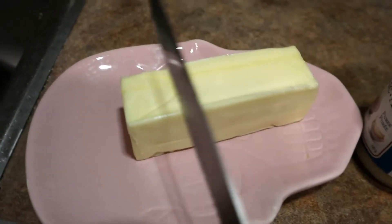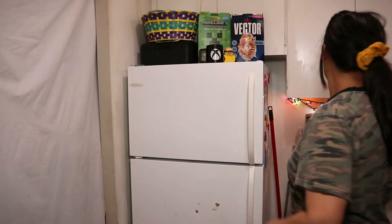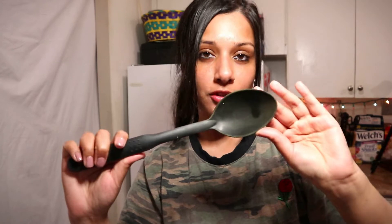I'm gonna cut some butter - I'm not sure how much to use because I'm not gonna measure anything. It's melting! It's so hot here in the kitchen. Let me put some lights on. Alright, while the butter is melting - it's almost melted - I'm gonna add some garlic. I guess this is like one teaspoon. I'm gonna give it a nice stir.